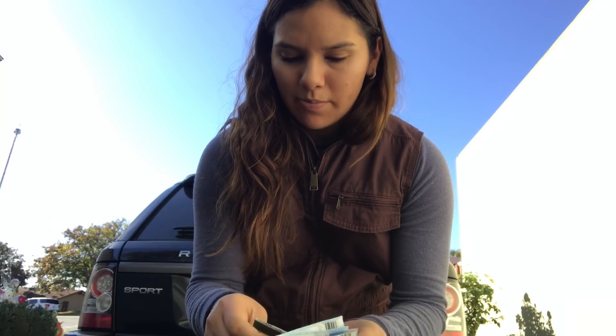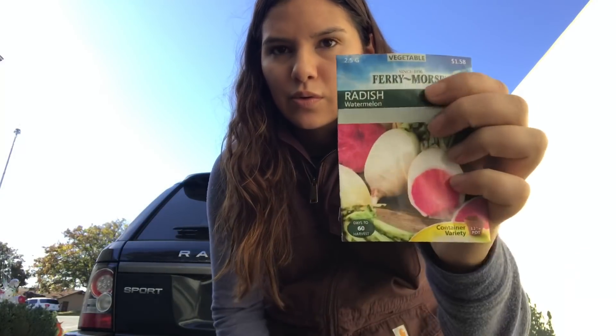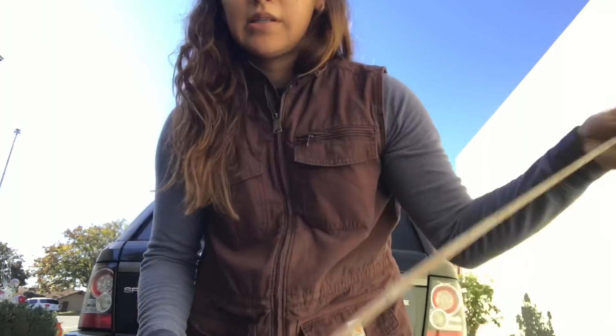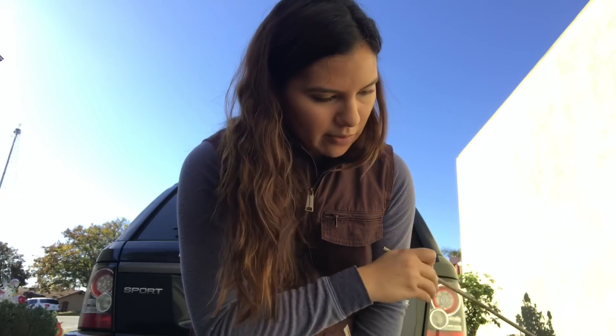Now that I've cleaned and prepped the bed, I have my seeds. I'll be sowing these radishes — these are called Early Scarlet Globe, the classic French Breakfast radish, and watermelon radish. Then I have three packages of turnips, which I think will do well. All I'm going to do is use this bamboo cane to mark out the areas where I want the seeds, dig out the little furrows, put the seeds in, and then water the bed. That's it.